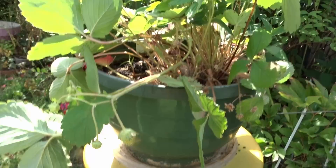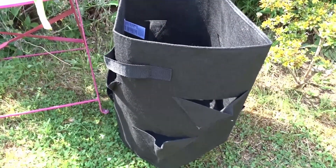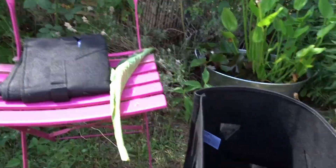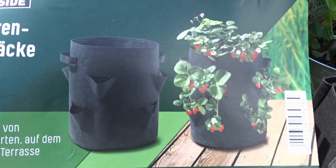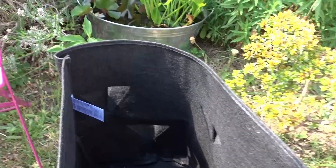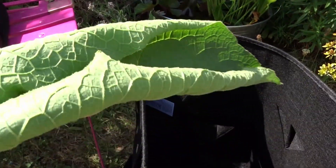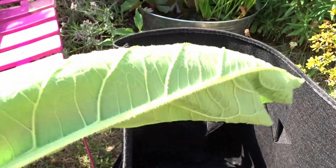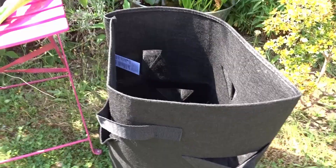Now I found this — a grow bag for strawberries. It's supposed to look like this here, you can see the photo. I'm going to fill it up; 40 liters is supposed to fit in there. And in between the layers I will put some comfrey leaves, which will help them to bloom and fruit.